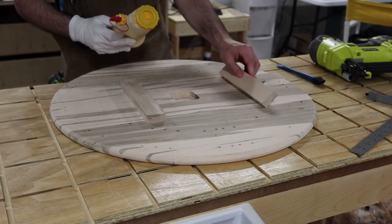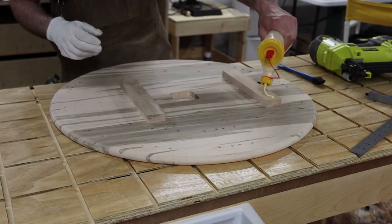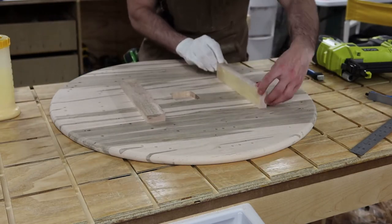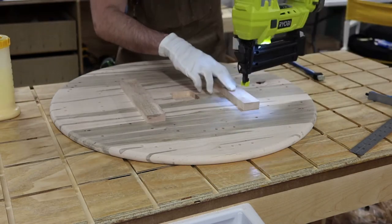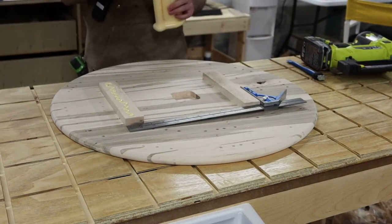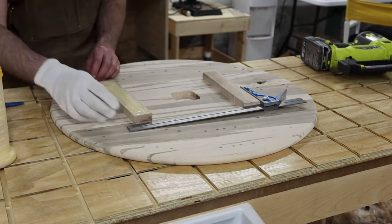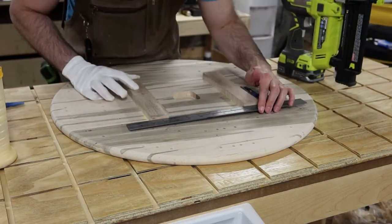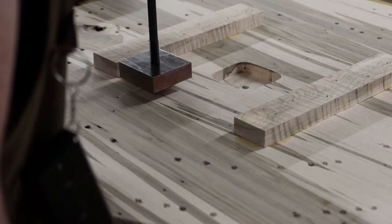I like to put these little support brackets on the back of the clock — the reason for this will make a lot more sense a little bit later in the video. This is just how I secure them to the back of the clock. And of course, we can't forget to stamp our logo on our work.